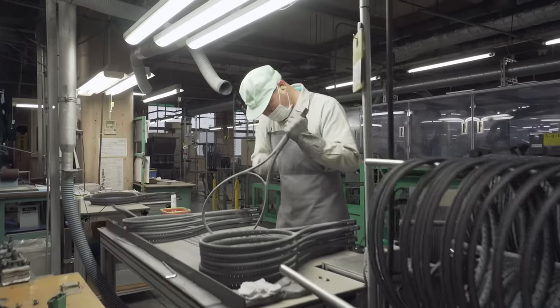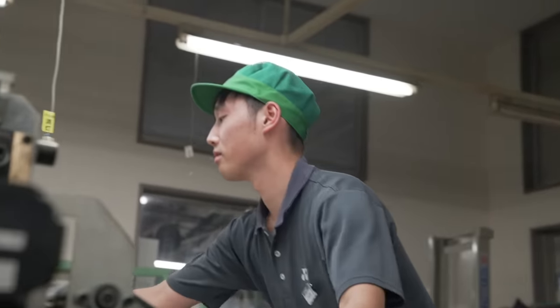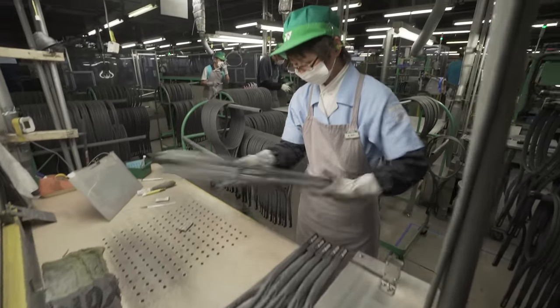Each member of the team has their own way of crafting, perfecting their skills, and applying their mindset and philosophy to what they make. This is called Monozukuri. It is this Japanese work ethic and drive towards perfection which results in the high quality finish of Yonex products.